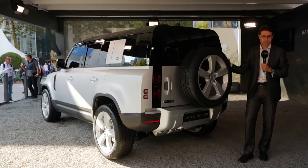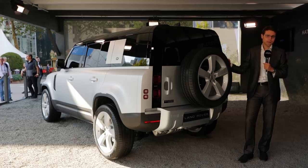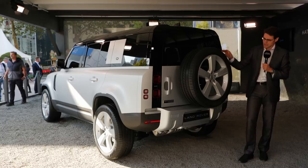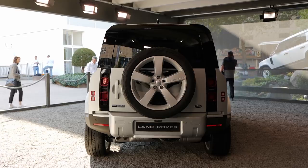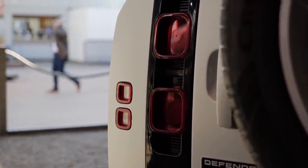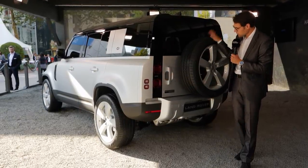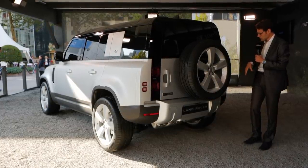Some off-road figures: approaching angle in the front is 38 degrees maximum, descending angle in the rear is 40 degrees — though that rather accounts for the three-door version. Wading depth is 90 centimeters. You can still get the big replacement spare tire here at the back of the car. The rear design is also very distinctive, with squircle design elements for the rear lamps. This door opens in a very distinctive side-opening way because the rear tire would just be too heavy to flip open.